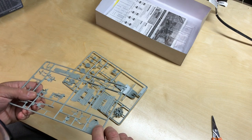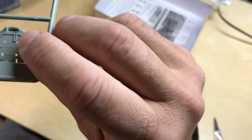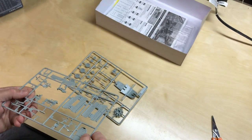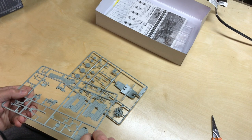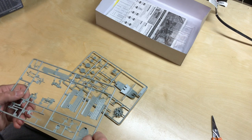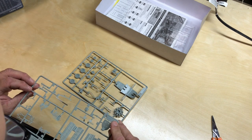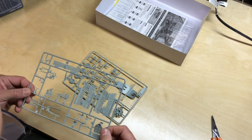There are ejector pins on what looks like the firewall — or the cockpit bulkhead. Those are going to be not easy to fill because you've got detail there that needs to be protected. So that one's not going to be fun if that's a showing part.